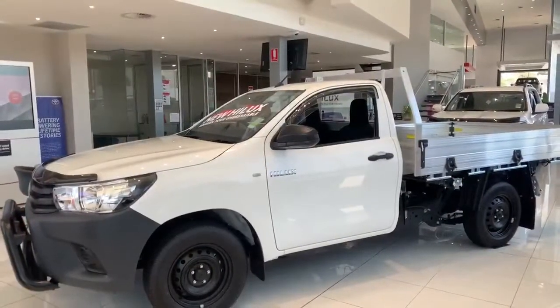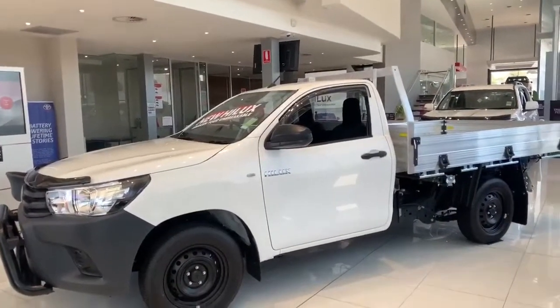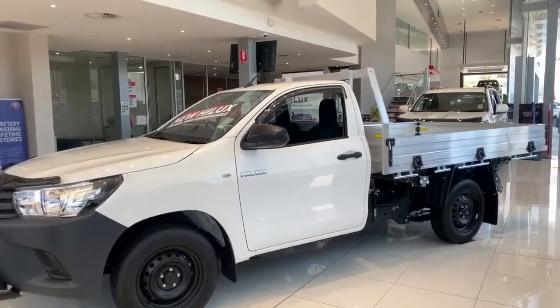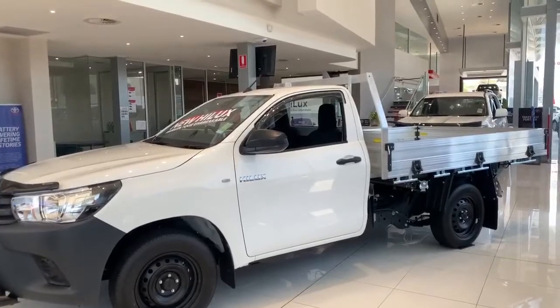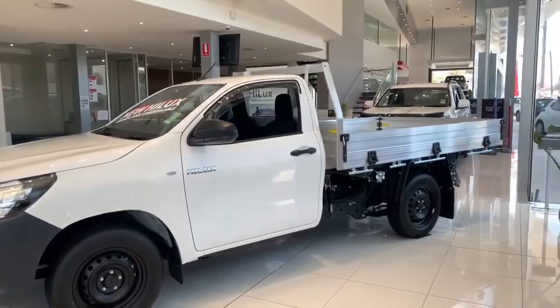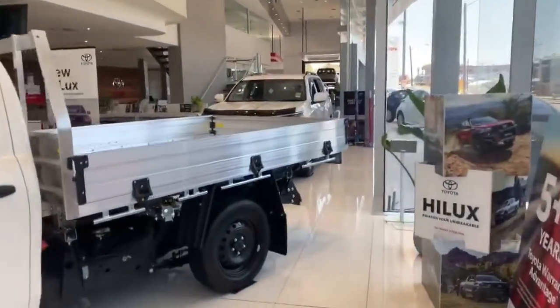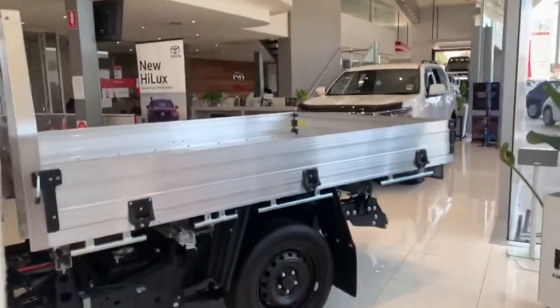This is the Hilux workmate single cab chassis. As you can see, this is a general purpose aluminium tray, but there are numerous variations to the trays you can get — the general purpose alloy tray, the heavy duty steel tray, the general purpose steel tray — there's a whole range of different tray options available for the vehicle.